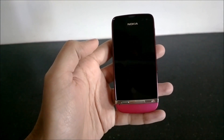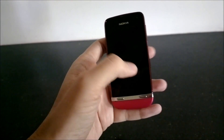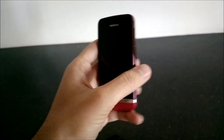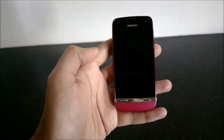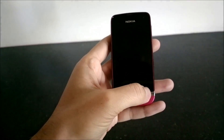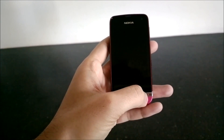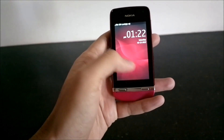Hi guys, this is Yash from Unleash the Phones, and I have here with me the Nokia Asha 311. In this video I'm going to show you how you can update your Asha device over the air without having to use a laptop. This works for all the Asha touch devices like the Nokia Asha 305, 306, or 308, 309, as well as the 311.